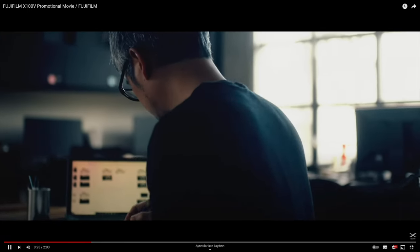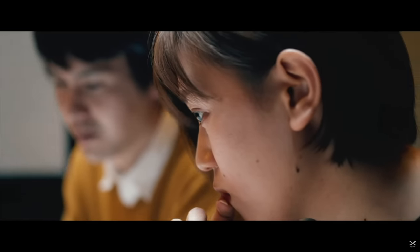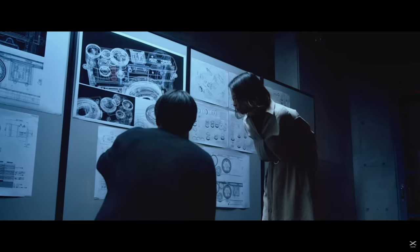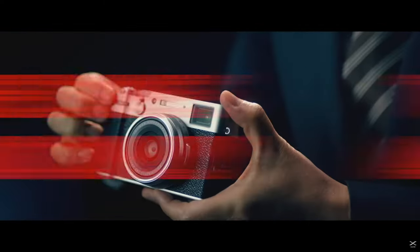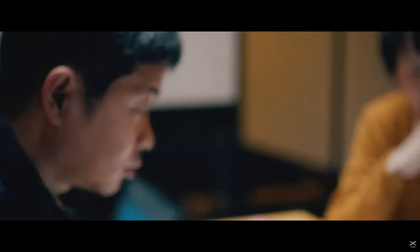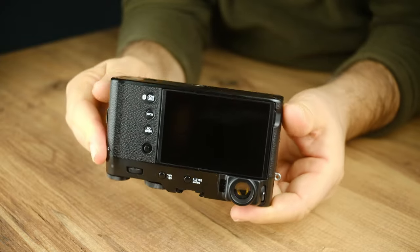The design of the X-100 series has remained almost the same since its initial release. There's a simple reason for this — it features a beloved and highly functional design. Rather than completely overhauling this design with each new model, Fujifilm prefers to enhance it with subtle touches. Their promotional slogan, 'the one and only,' reinforces the idea that they stick to a unique and singular design, both in dimensions and aesthetics, and they intend to continue this approach in the future. I believe they are making the right choice. We have another small, lightweight, premium compact camera in our hands.